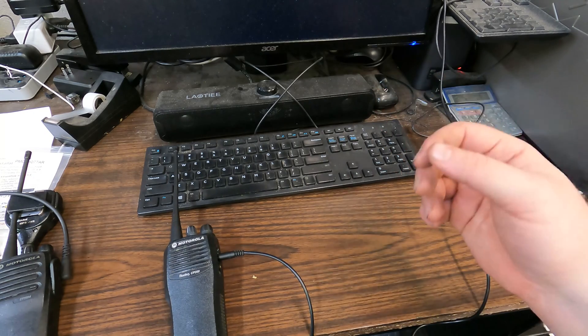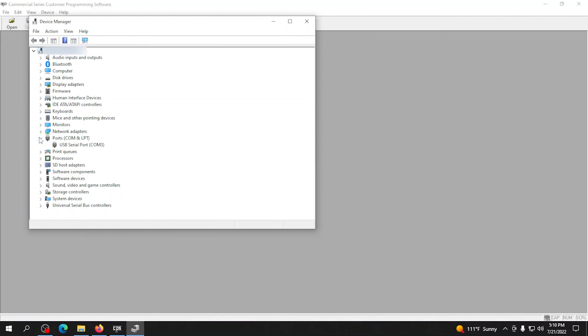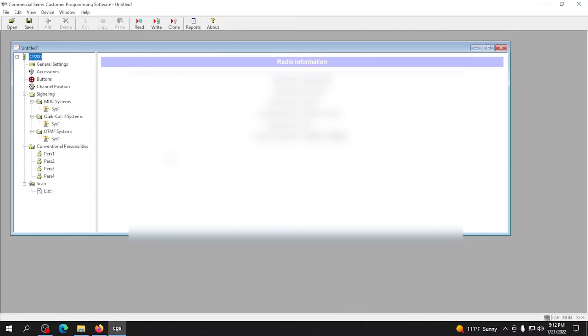For the CP200, we're going to use CPS. For the CP200D, it's Moto Turbo — two different softwares for two different radios. First you have to check which port the cable is in: go to Device Manager and under Ports, the USB port is listed as COM3. Then go to Edit > Preferences and make sure it's set to the correct COM port. Then hit Read.